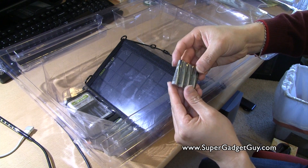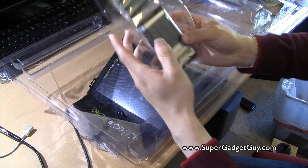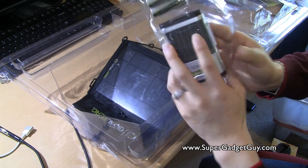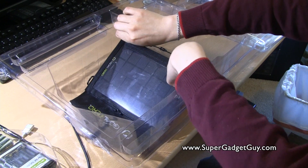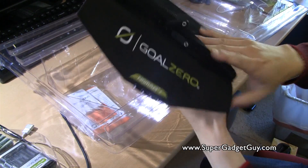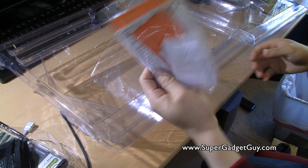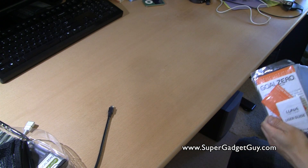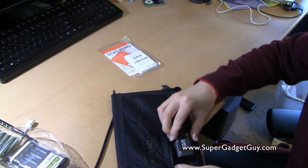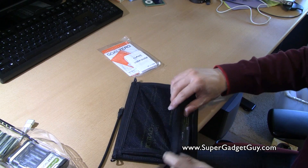It has the GoZero rechargeable AAA batteries. So this is the Guide 10 Plus kit, which is the AA battery and battery charger pack. I'll show you how that works in a second. And here is the 7 watt solar cell, which is in a very nice case. Let's look at what's in here — the solar port, USB, Guide 10, and 12 volt.